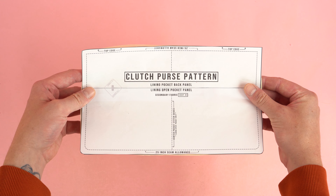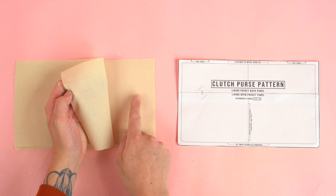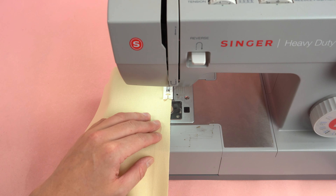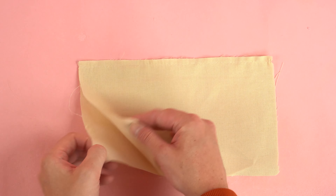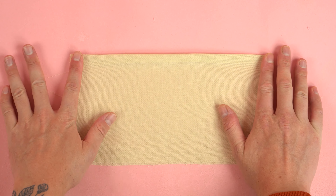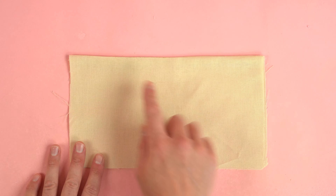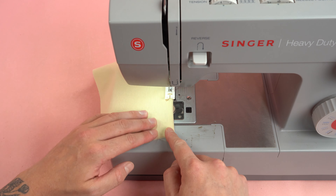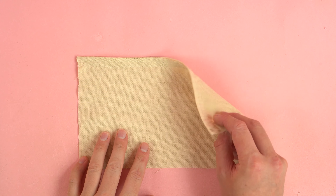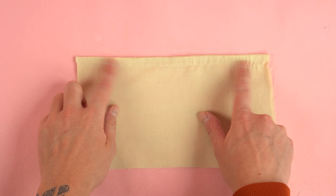Start construction by grabbing the lining pocket back panel. We'll only need two of the panels so place one off to the side. Locate the top edge, determine the right and wrong sides of your fabric, place the right sides together lining up the top edge, and stitch at a quarter inch seam allowance. After finishing the stitch, flip the wrong sides together, line up the top edge, and press it down. Add a top stitch about a quarter inch from the top edge, then another quarter inch from that stitch to stiffen up the top edge.